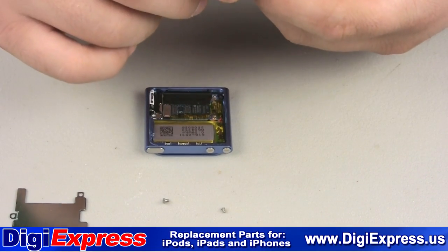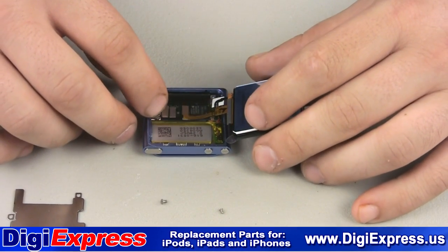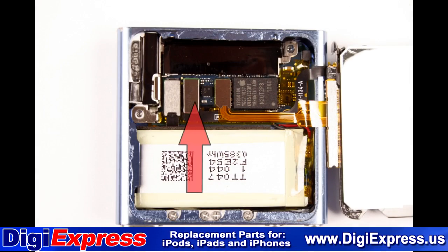Take your new screen assembly and reconnect the cable ends to the logic board. Start with the cable on the left, followed by the cable on the right. The cables on the screen assembly are shown here in greater detail.